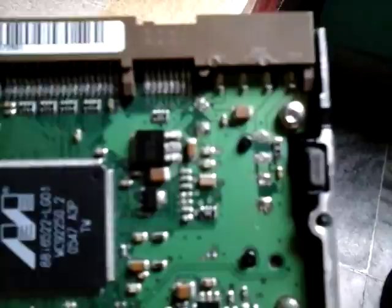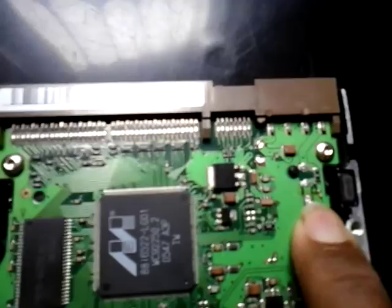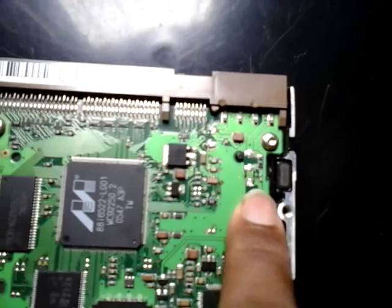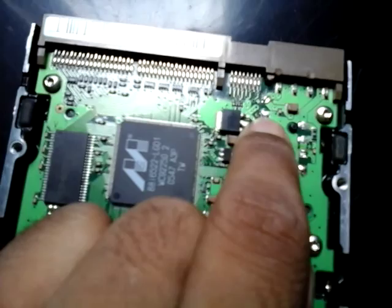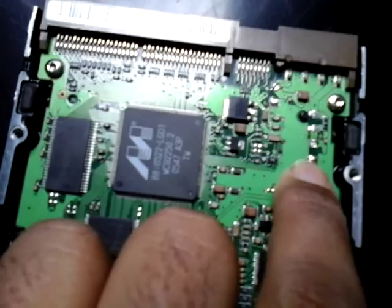Here you can see the two diodes I removed from the donor board — this one is the 5-volt and this one is the 12-volt TVS diode. You need some soldering skill for removal so you don't damage the board. A tip: just put some paste on both sides of the diode, then put your solder iron tip on it and it will automatically melt the solder lead.